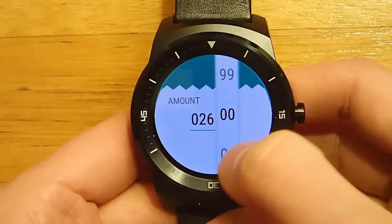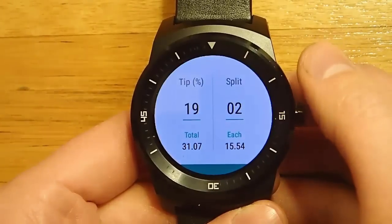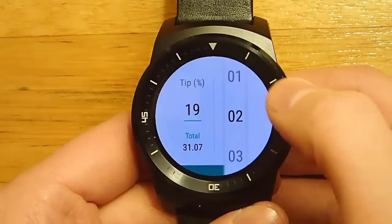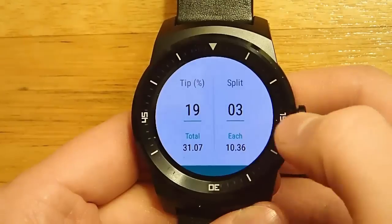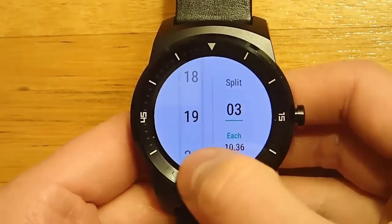If I'm splitting it between three people and I'm trying to figure out how much the tip should be, that's really nice. You figure out what's the total for the overall bill, what's the total for each person — so it's very handy.